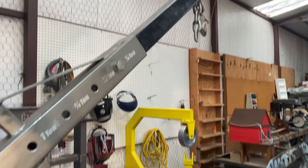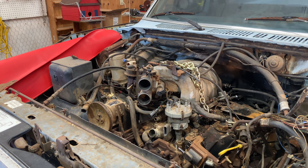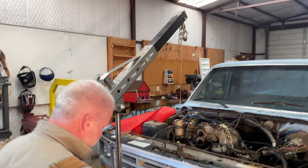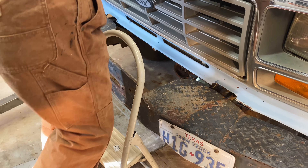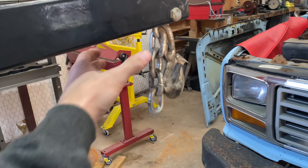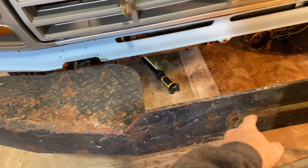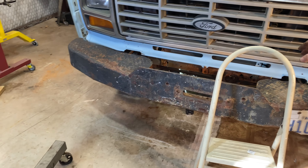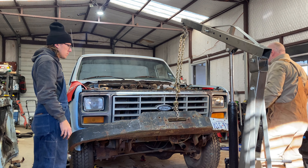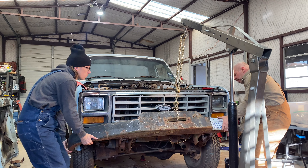Got the hoist set up, got the other bolts out. Now time to bring the hoist over and attempt to take the motor out. The bumper may have to come off — we are gonna have to take the bumper off. This thing's probably stupid heavy, so we're gonna use the engine hoist, put the chain under there to hold it up. There are three bolts on each side.